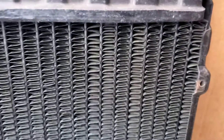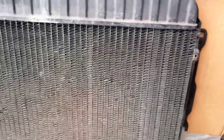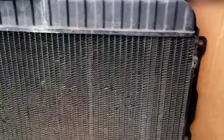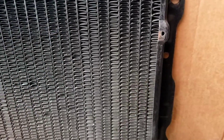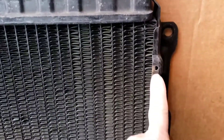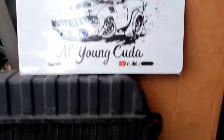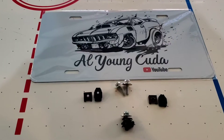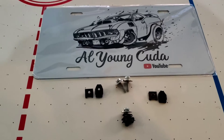When you buy a repro radiator, make sure the holes are in line. I'm gonna show you a picture between the two. Thanks for watching.